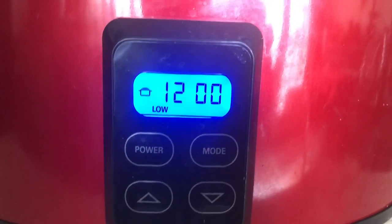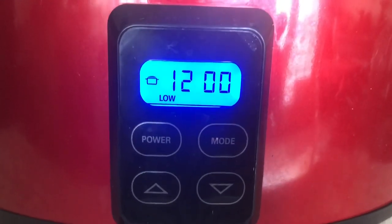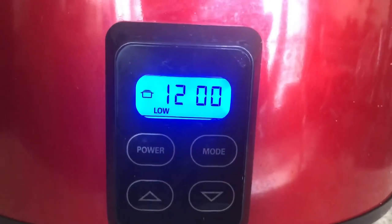So I have the onions with the olive oil in the crock pot. As you can see here, it's set for low for 12 hours.